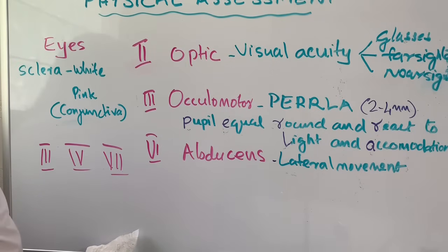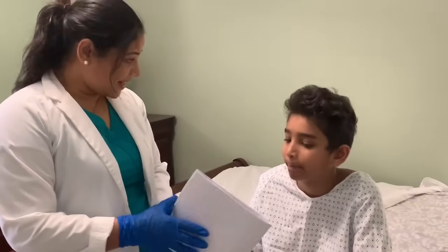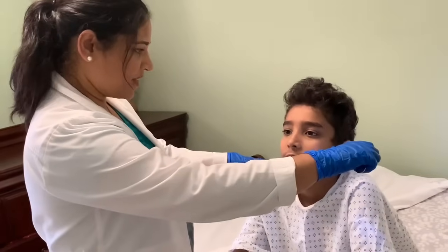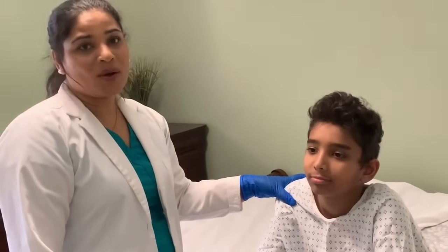Hi John, do you wear any glasses or contacts? No, I do not. Can you read this for me? Computer. Can you read that on that board? No exit. Cranial nerve number 2, optic nerve, is intact. I'm going to flash a light on your eyes — just stay there. Your pupils are equal, round, reactive to light and accommodation. Cranial nerve number 3, oculomotor, is intact.